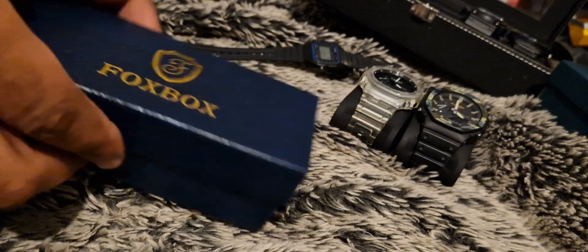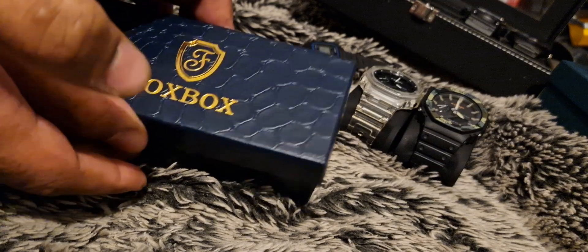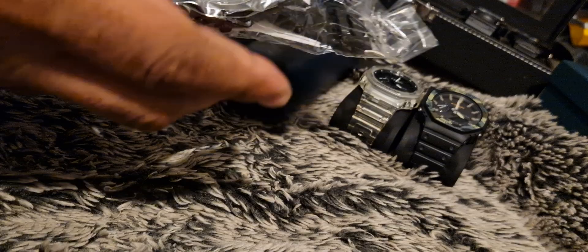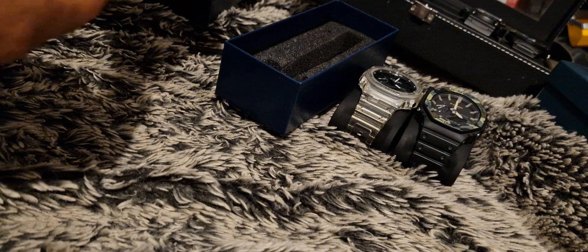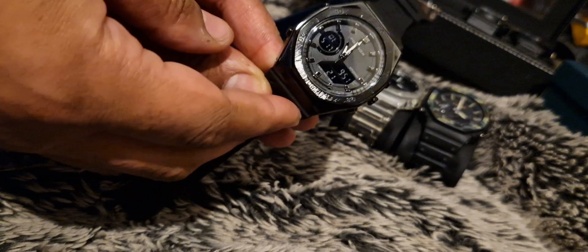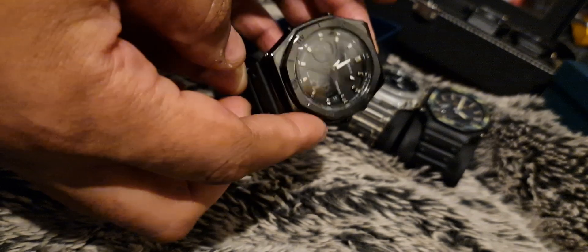Okay, Foxbox. This should be a G-Shock homage. I'm on the Express. A bit more weight to it — it's got a metal case.